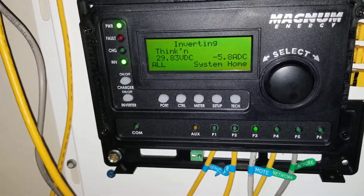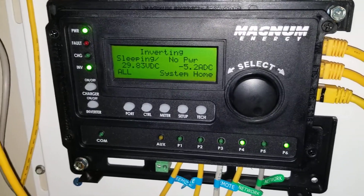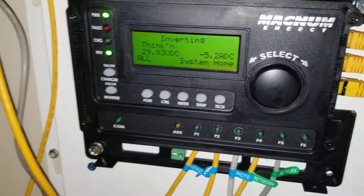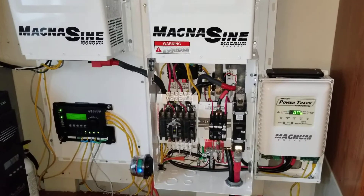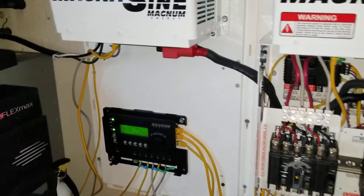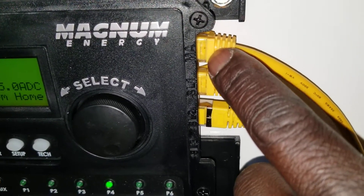You see both inverters kicking because I haven't separated the inverters yet or told them which one is master or slave — I have to set all those configurations. They already detected that — it was pulling five amps DC and I can hear them, so that means everything is working. You can see the inverter master goes to the master right here, which is number one.